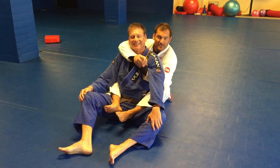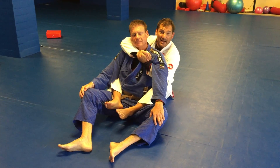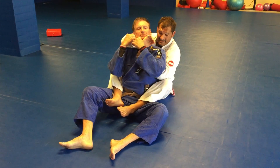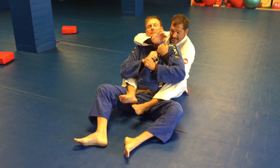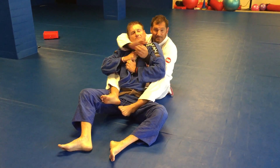Move number one. You start with the seatbelt grip. You're always going to open and try to grab the lapel. The option for him though is to block that lapel — not by grabbing my hands but by grabbing his own lapel. Sometimes he'll even get really deep and I can't grab it with my thumb.